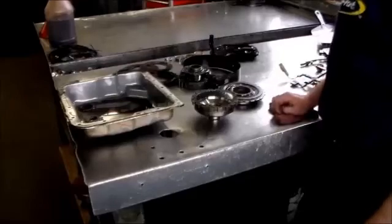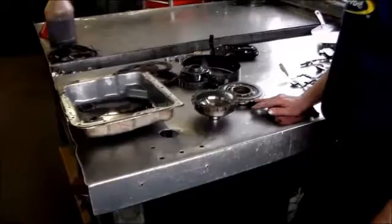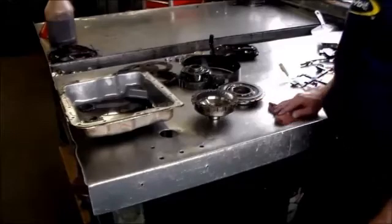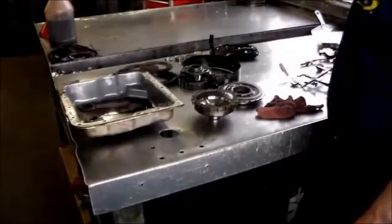All right, guys, what I got on the bench are the bad parts out of a 2009 4L60E, and the vehicle is a 2009 Chevy Express 1500. The thing about this van is it's all-wheel drive — there is no encoder motor, so it's constant. All the wheels are turning.